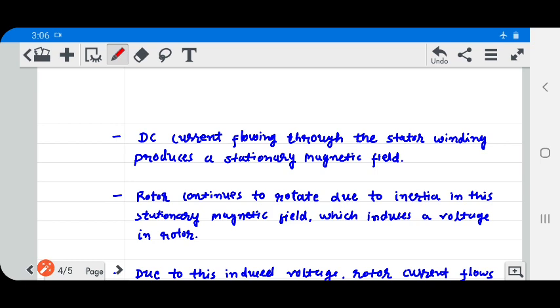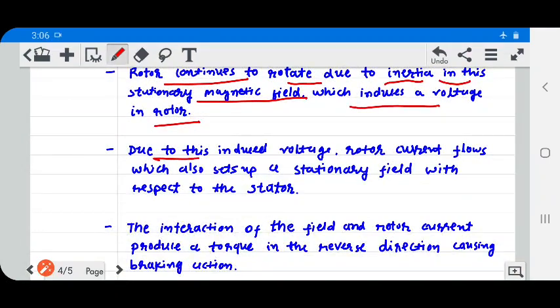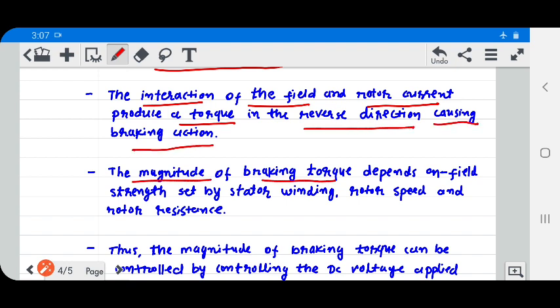As DC current flows through the stator winding, it produces a stationary magnetic field. The rotor continues to rotate due to inertia in this stationary magnetic field, which induces a voltage in the rotor. Due to this induced voltage, rotor current flows, which also sets up a stationary field with respect to the stator. The interaction of this field and rotor current produces a torque in the reverse direction, causing braking action.